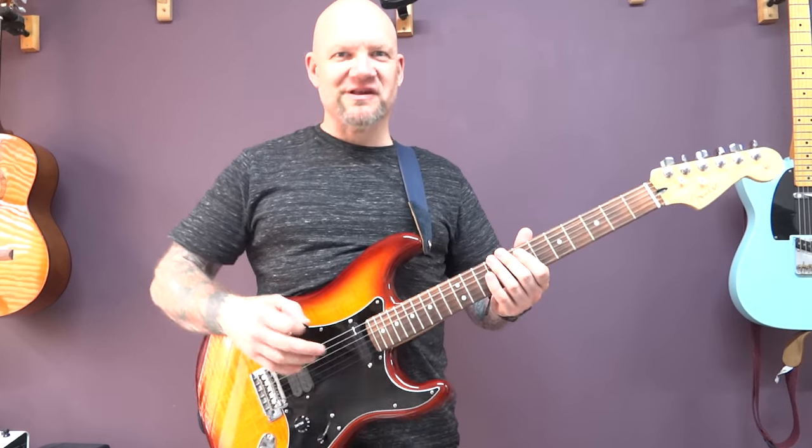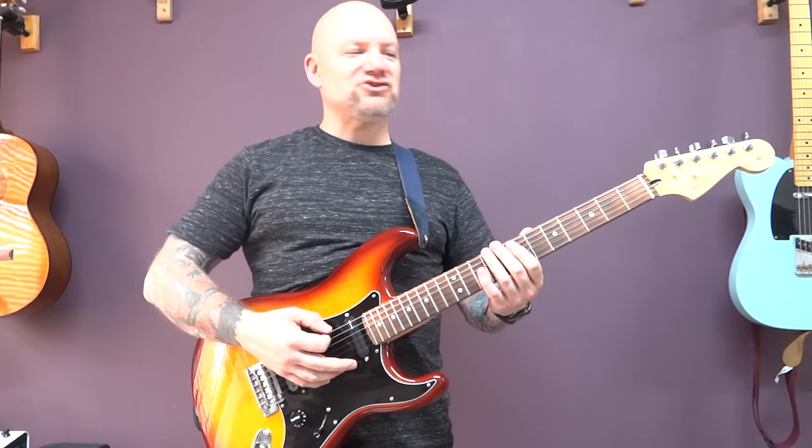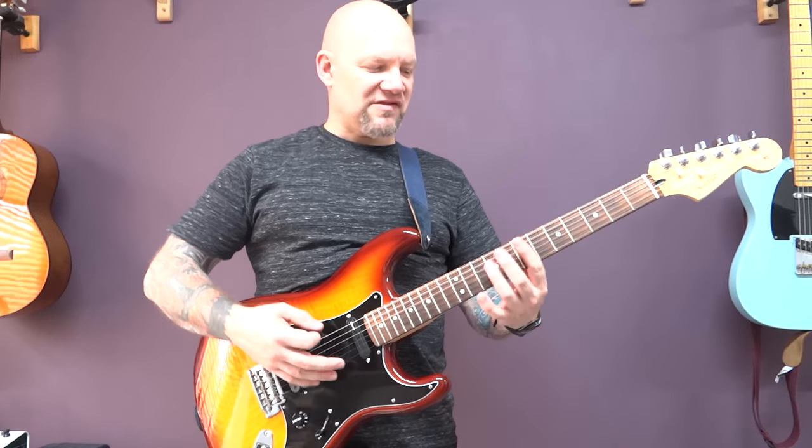Give me a score out of 10 for my pronunciation. I'm sure it was impeccable. So we're in D standard tuning and it goes like this.